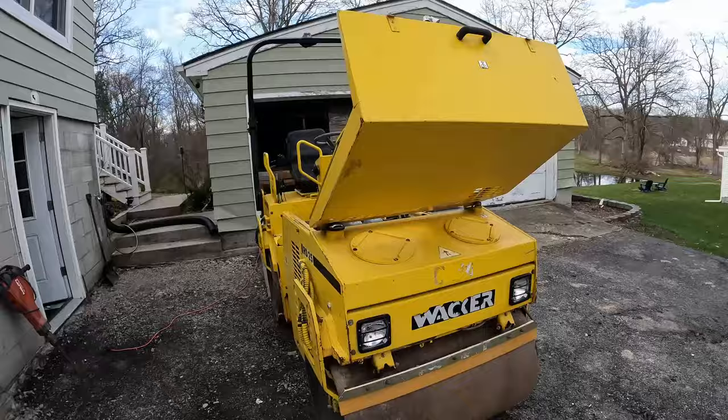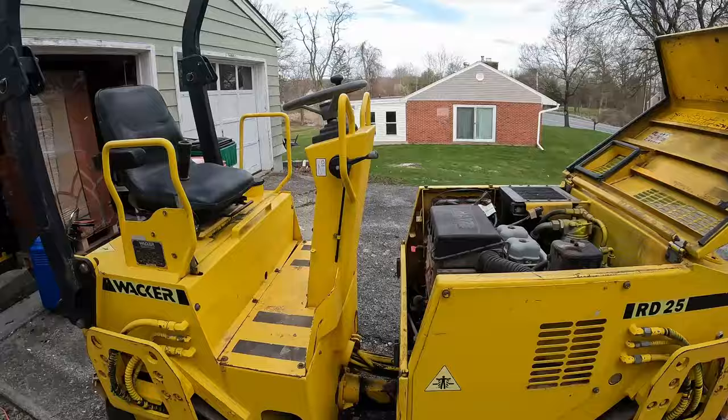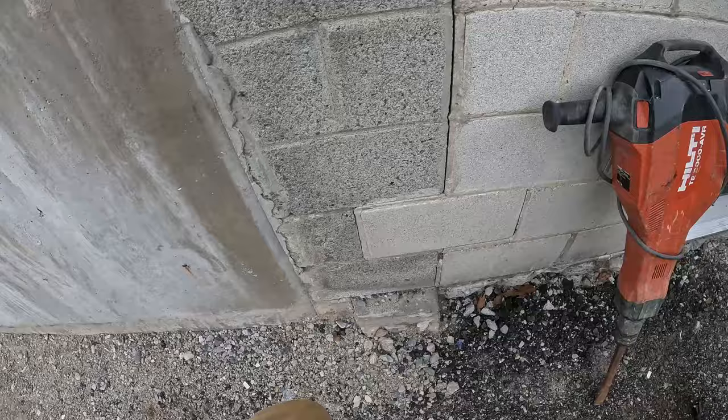Alright guys, so I just pulled up here. I have the hood open on the roller because I thought it was going to be dead, but it actually started right up. It is pretty warm out today, so that probably has a lot to do with it. When we were trying to start it at my house it was pretty cold, and you guys might have seen that video — when it started it needed some extra juice.